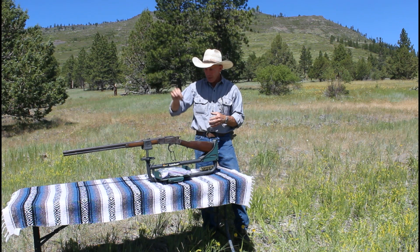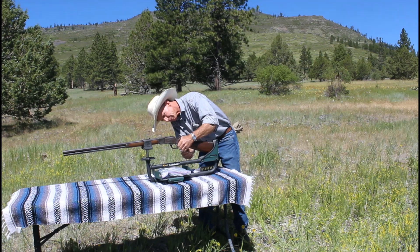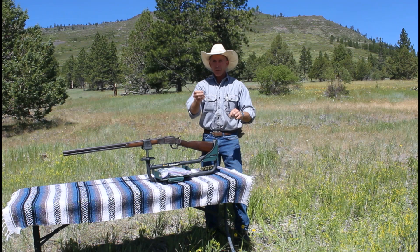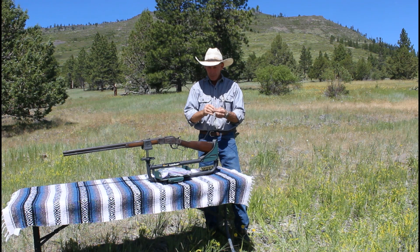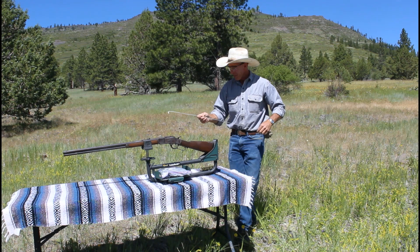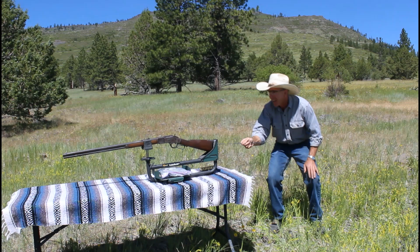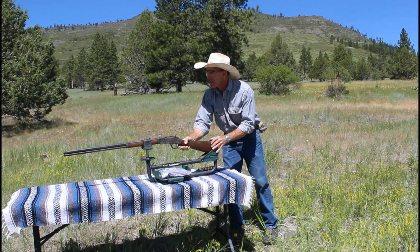So this is our procedure: we've got a target downrange to see if it'll make a little round hole. We set it up in the lead sled and single load it. I've got what I call my finger extension — a little steel rod with a hook on the end — and we'll stand back a little bit with our hearing protection and eye protection on and see what happens. First time in at least a century. Well, it looks like it did exactly what it was supposed to do. Let's get downrange and check and see if it made a little round hole.